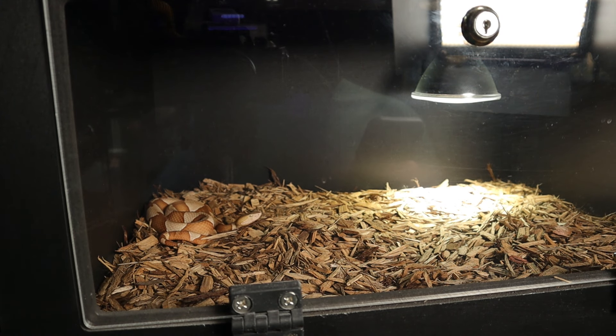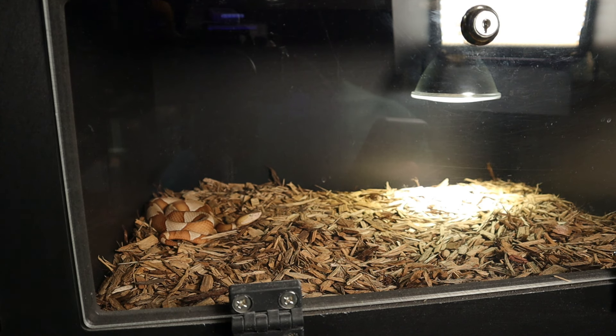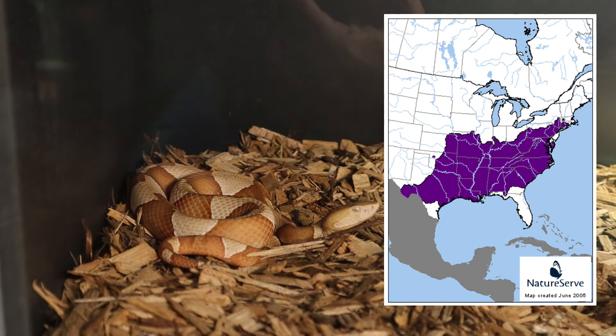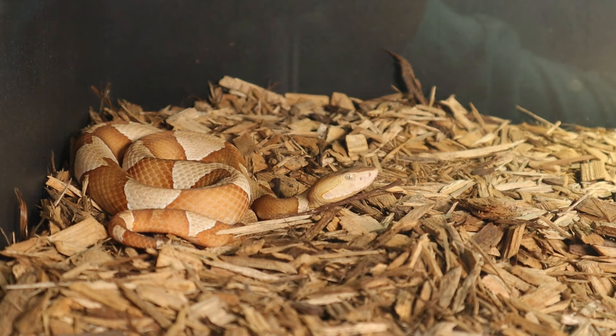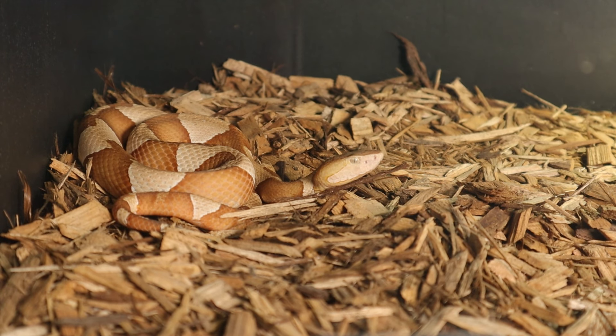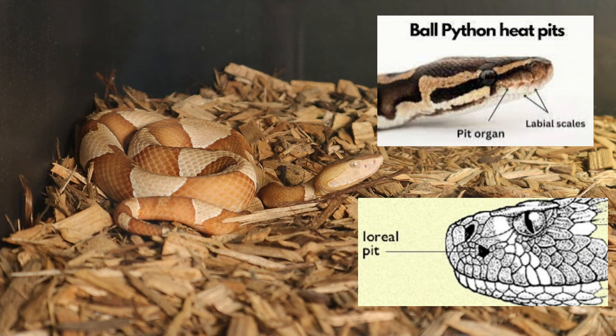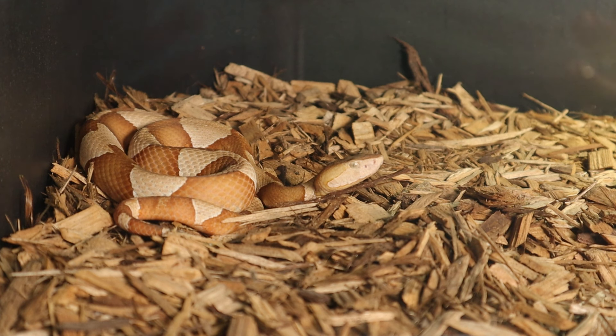Copperheads are found in a variety of habitats including forests, woodlands, swampy areas, and rocky areas throughout the eastern and central U.S. I've got an awesome map on the right side of the screen so you guys can see where this pit viper is located. They are generally solitary and crepuscular, meaning most active during dawn and dusk. Copperheads are ambush predators, lying in wait for prey using their heat pits - specifically loreal heat pits near the nostril area, compared to labial heat pits found along the lips, like in pythons and boas.